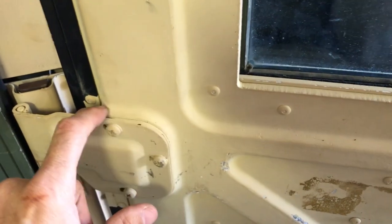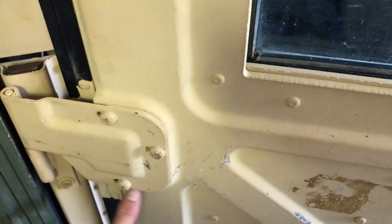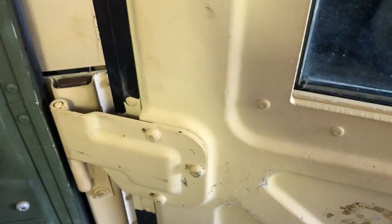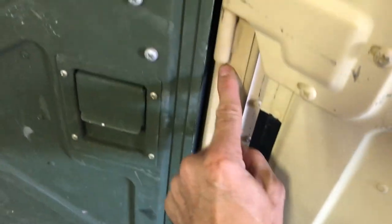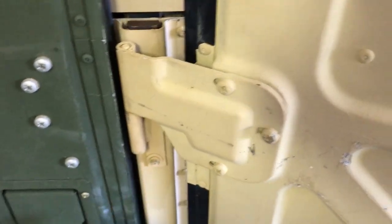So could you take the whole hinge plate off and grind all of this down so it's flat to take away that offset? Maybe you could. Could you take the hinge mounts off of the door and put a spacer behind them to compensate for that? Maybe you could. I don't know — I've not tried either one, but I've thought about it.